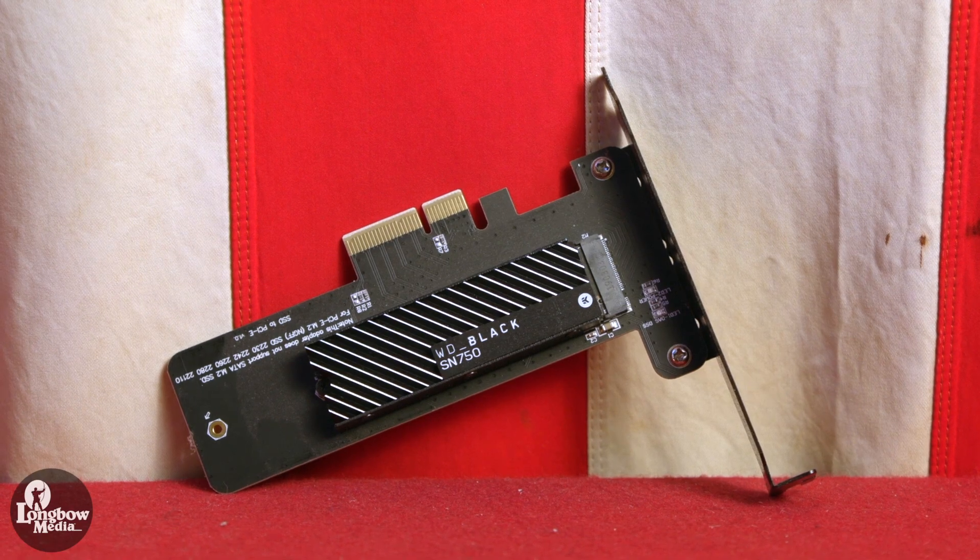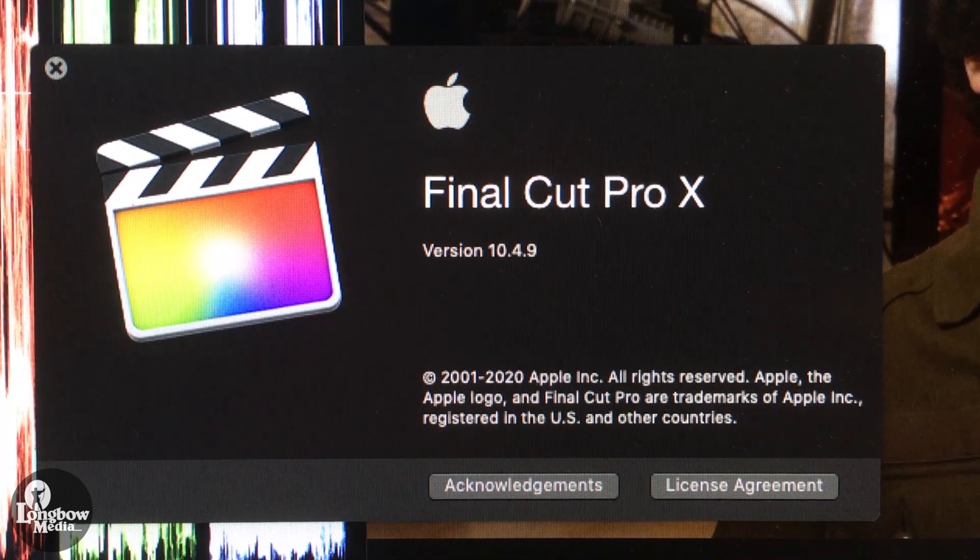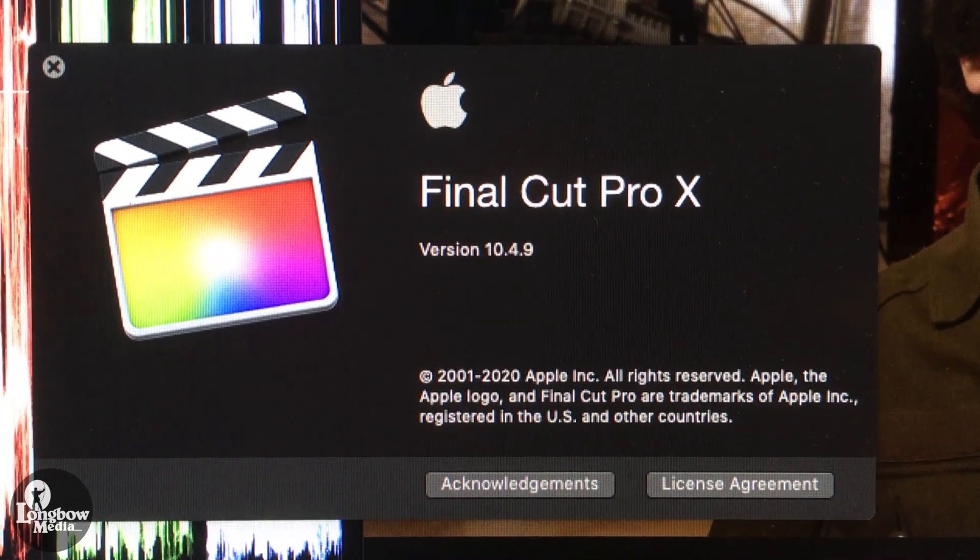I replaced my boot drive with a 2TB Western Digital Black SN750 NVMe and upgraded the OS from High Sierra to Mojave. The details for this install are on a separate tutorial video linked in the description. I then upgraded to the new Final Cut Pro 10.4.9, which has improved Metal compatibility.